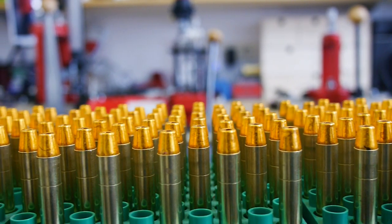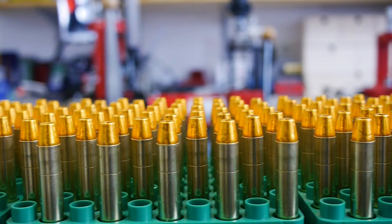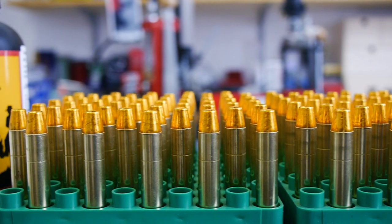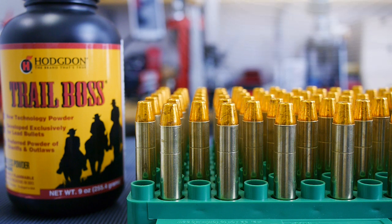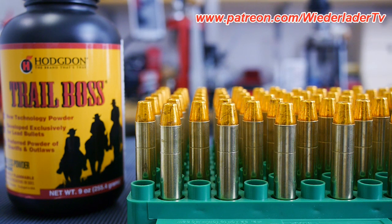I can't show you the whole reloading process here on YouTube because of the new guidelines, but there is a link in the video description to an article on the Reloaders Network, and in the article you can find a full uncut video about the whole reloading process. So if you are interested in it, click on the link in the video description please.